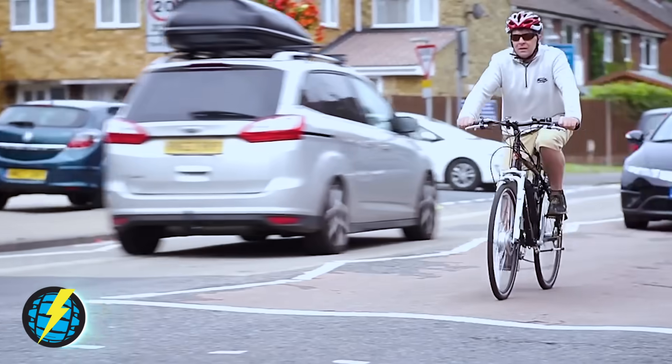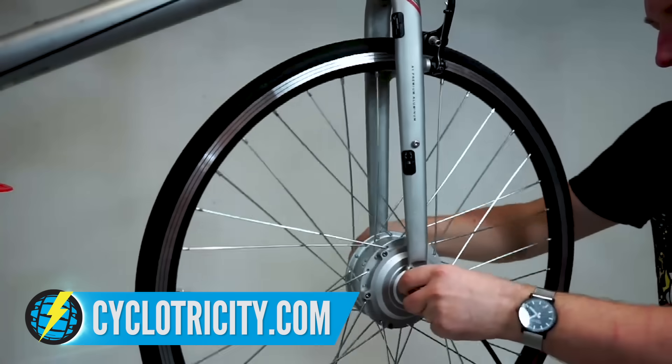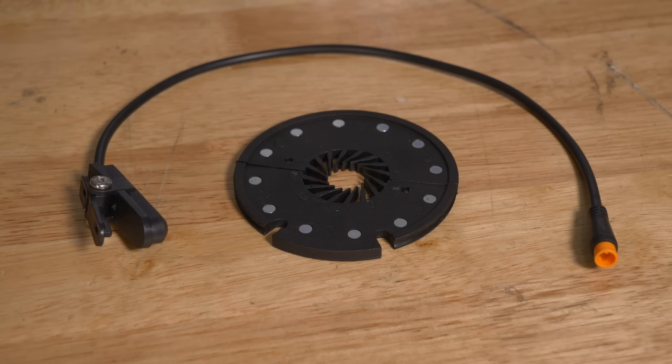The great things about the front hub-drive motor are that they're small, great for commuting, and you can fit them fairly easily at home if you're a confident mechanic. A lot of these motors are throttle assist, but you might want to go to a pedal assist system. A lot of these kits are upgradable — you just add a ring to the bottom bracket and a sensor that clips onto your seat tube, which detects crank movement, giving you more range and a more natural feel to the ride.